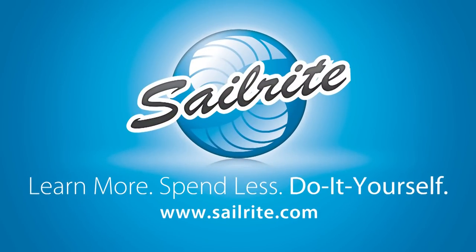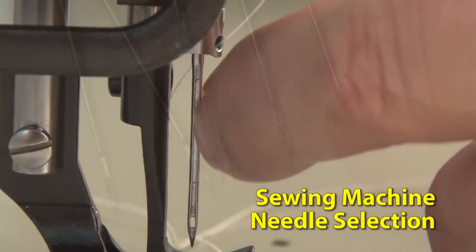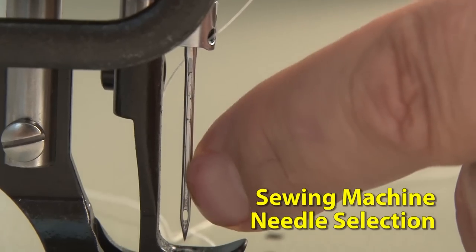This video is brought to you by Sailrite. This video will discuss how to pick out the right sewing machine needle for your application.